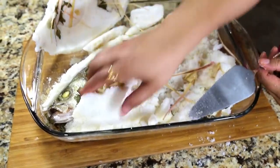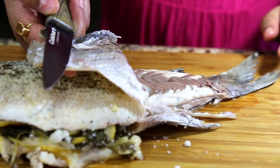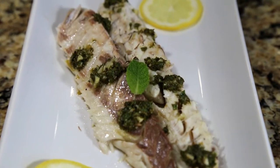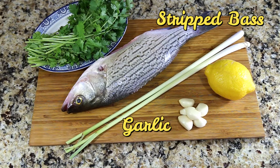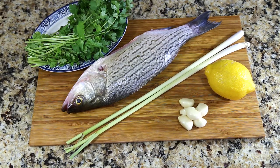Hi viewers, today I'll show you how to cook fish in salt. This is salt-baked striped bass — it is tender and delicious. For this recipe I'm using a medium-sized striped bass, garlic, lemon, lemongrass, and cilantro.